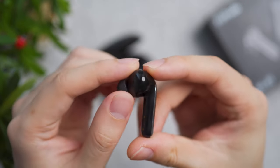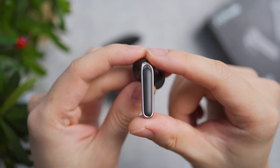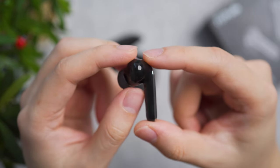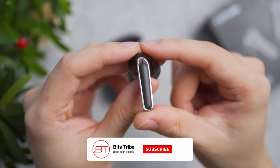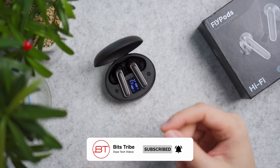Looking at the earbuds in a closer view, they are mostly glossy finish with some silver accent and matte finish on the touch sensor. Each earbud is IPX5 water resistant and weighs 4.1 grams. Together with the charging case, the entire package is 44 grams.